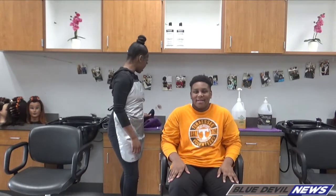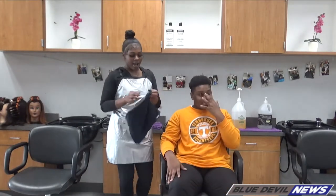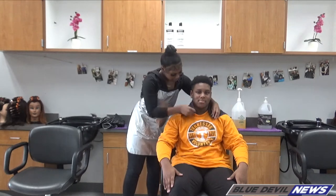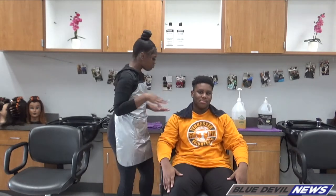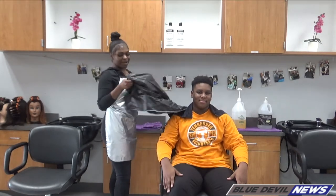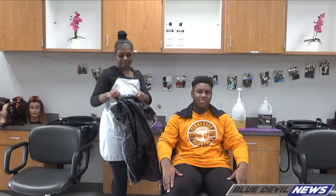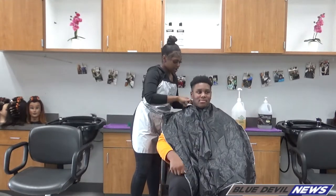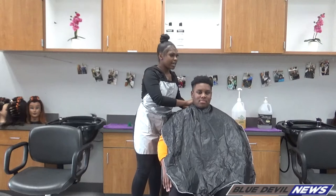What you want to do is have some towels. I'm going to take this first towel and just wrap it around him. Make sure it's not too tight. Then I'm going to take a shampoo cape and properly put it around his neck, not too tight. And I'm going to ask my client if he's okay.